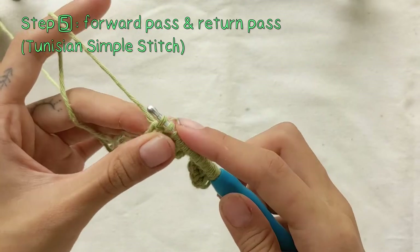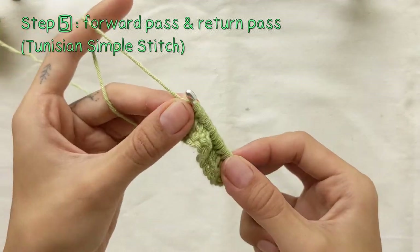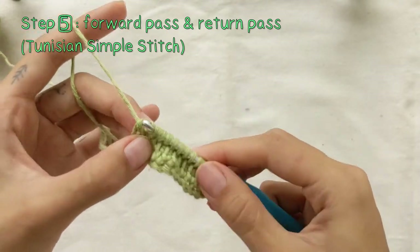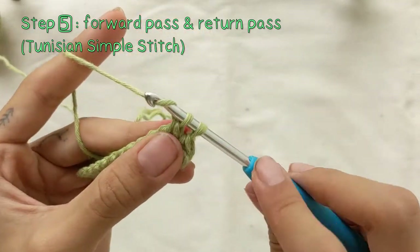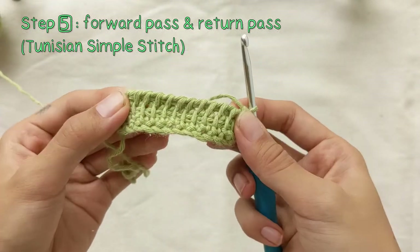As for the return pass: yarn over, pull through one loop, and then yarn over and pull through two loops for the rest of the stitches. Repeat this until you're left with only one loop around your hook. This forward pass and return pass creates the classic Tunisian simple stitch.